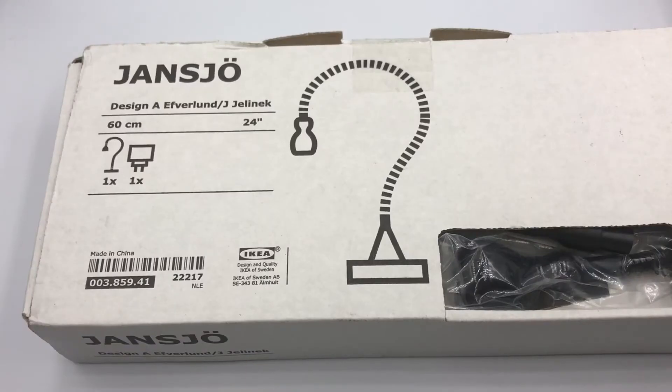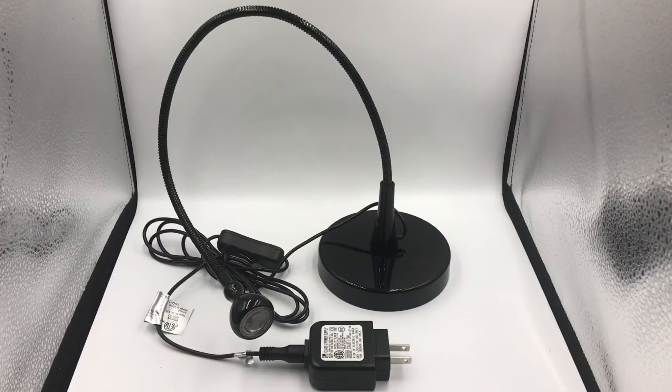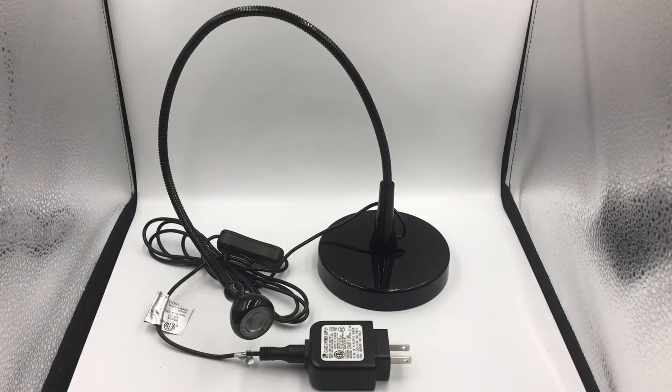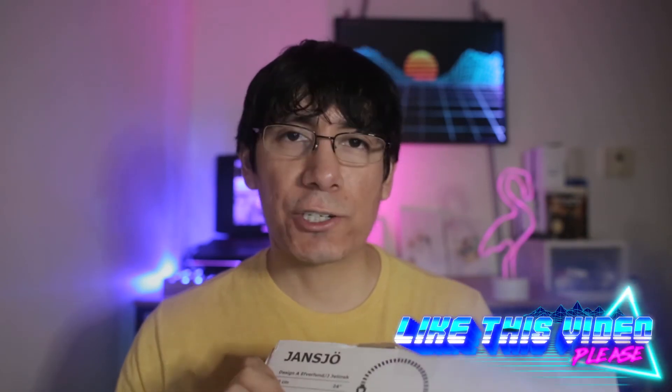The third method, something I picked up from the Pentax forums, is using this lamp — it's the Jansjö light, sold by IKEA. It's actually an LED light, but apparently it emits enough UV light to clear up a radioactive lens very well. The great thing is it's only ten bucks, you leave it for three or four days, and it should clear things right up. Once you're finished curing your lens you have a nice desk lamp.